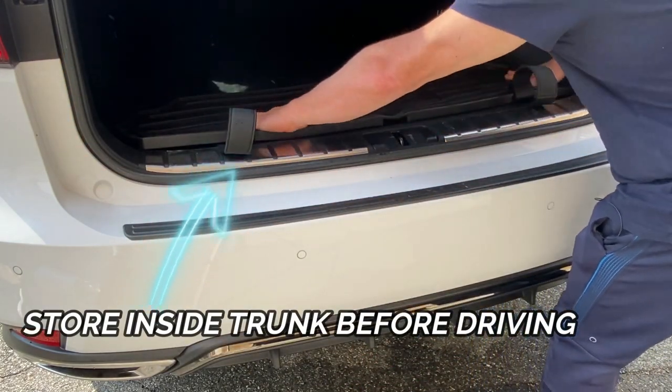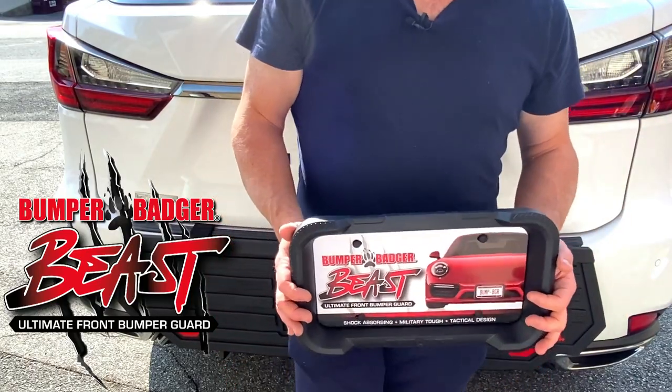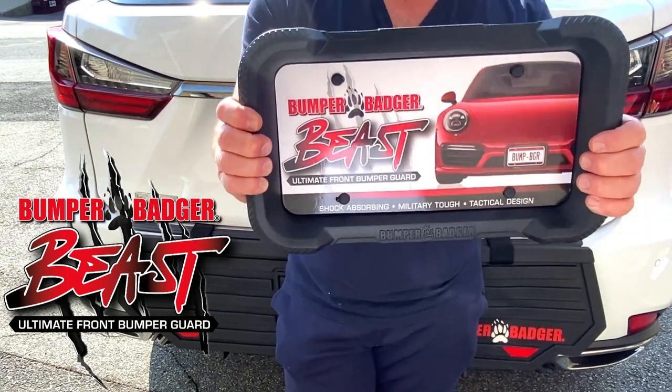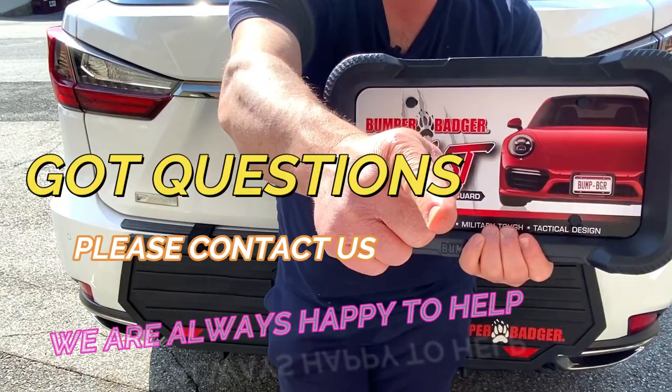Always store the Bumper Badger flat inside the trunk compartment before operating or driving the vehicle. Thanks for watching. Please check out the all-new two-in-one Bumper Badger Beast front bumper guard plus license plate frame. And if you have any questions, please reach out. We are always happy to help.